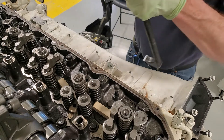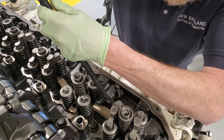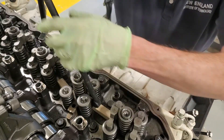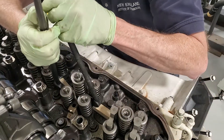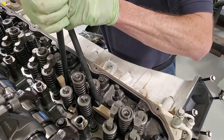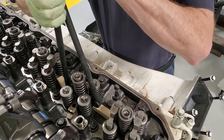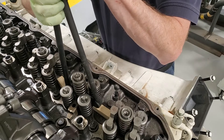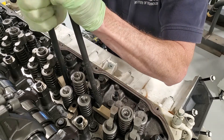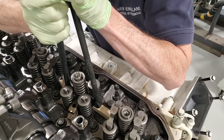One pry bar goes on one side — what's nice is they'll fit underneath there — and I can get the other pry bar under the other side. Then I'm just going to equally pull on these a little bit and get that unit injector to pop out of there.